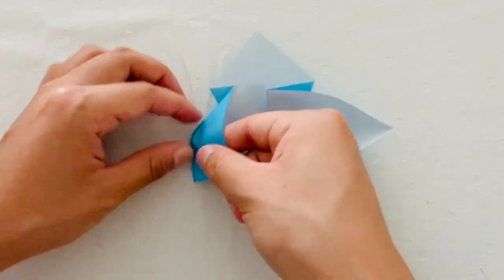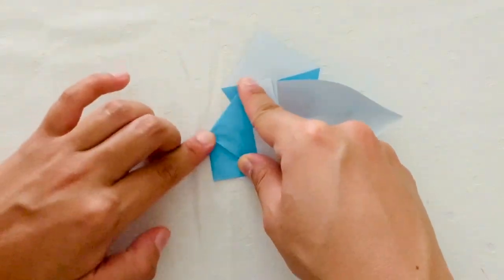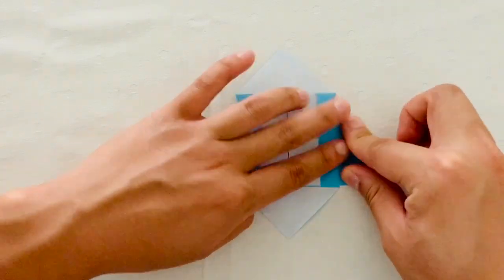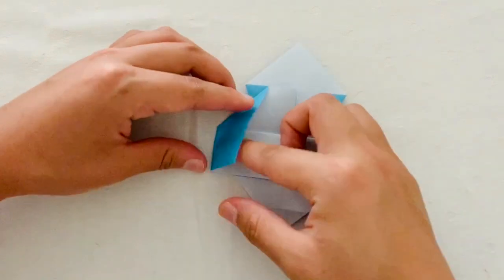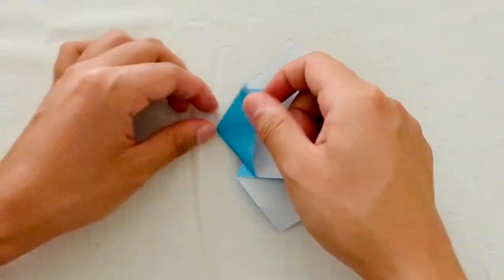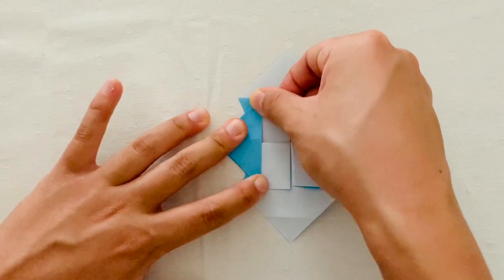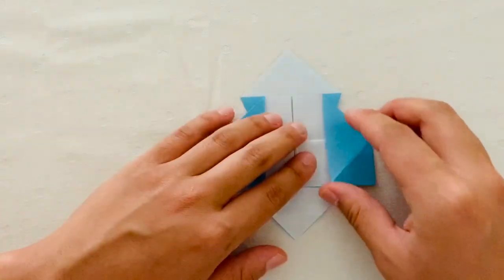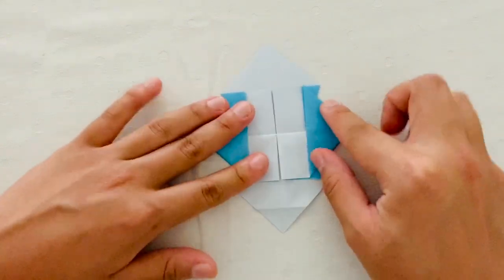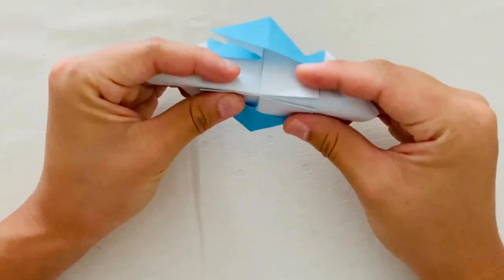Then you're going to turn that trapezoid into a triangle. So if you lightly put your finger under it and fold away the part that was a square, you should get a triangle like that. When you're done, rotate your paper 90 degrees and then fold it in half.